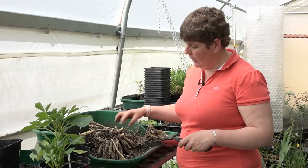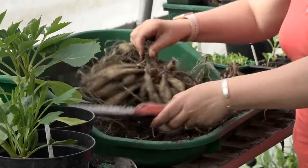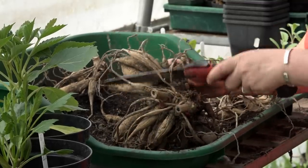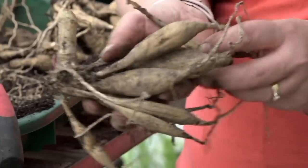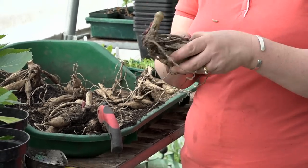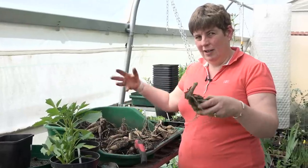From one tuber here we can probably get five or six bits, and some varieties are a lot easier to split than others. Underneath I've uncovered some other eyes, so we're going to get quite a few from this one. The key points are that as long as it's got eyes and tubers attached to the stem, that will be a healthy tuber. You can feel how firm they are — there's no rot or anything like that — so this will make a lovely healthy plant. We're always amazed that we start off with tubers that fit into two-litre plant pots and by the time we take them out they're really huge.